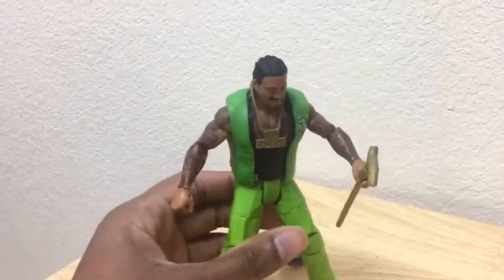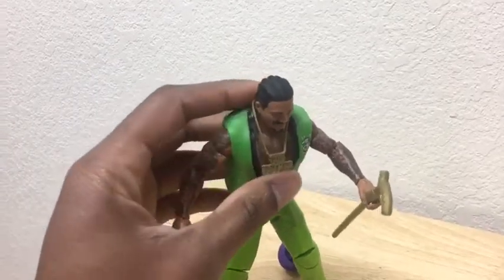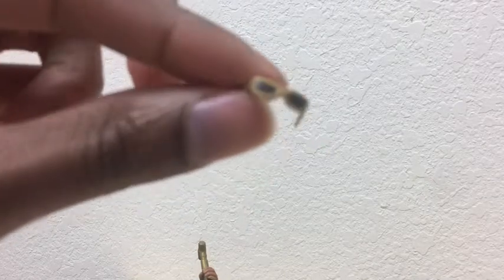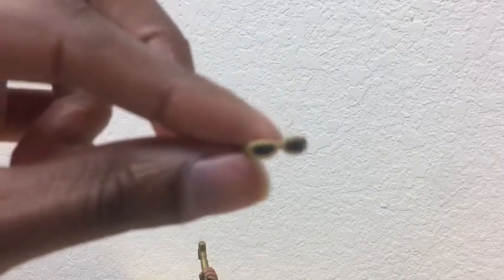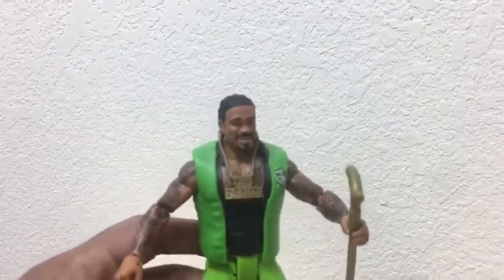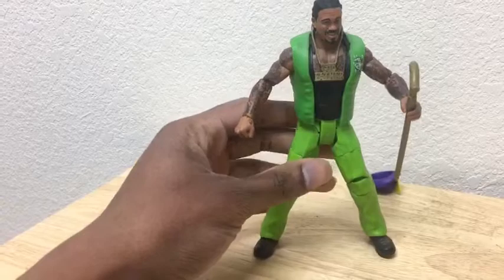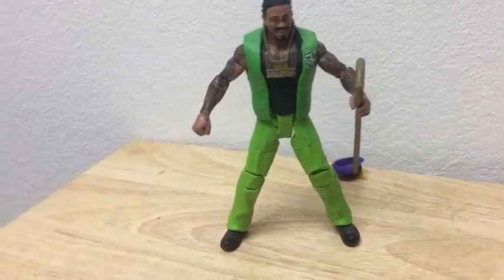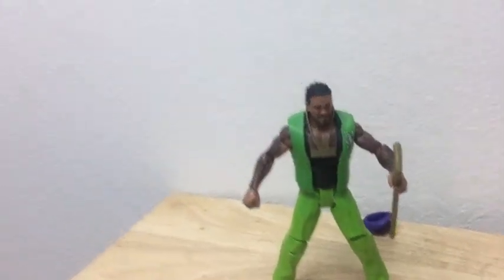I know Jakks Pacific had their version of the Godfather for the Classic Superstars line. Oh snap — I almost forgot about one thing: his shades. My bad on the shades. They didn't include that in the box — that's kind of dumb. They included the dumb vest but they didn't include the shades. That's kind of dumb and stupid.